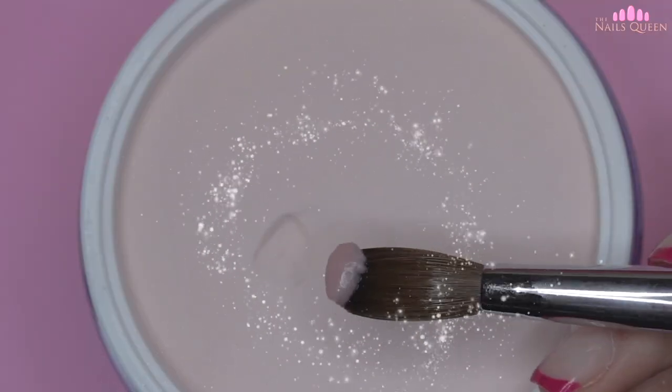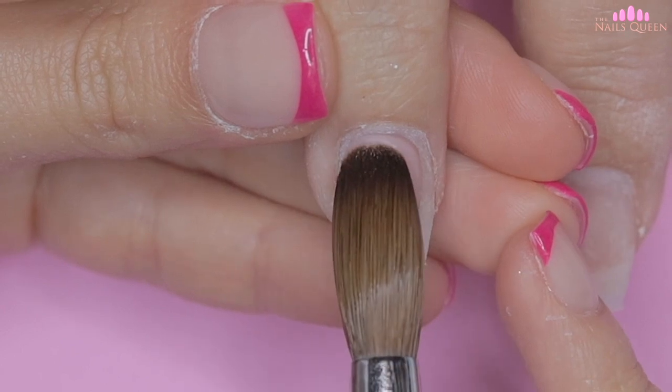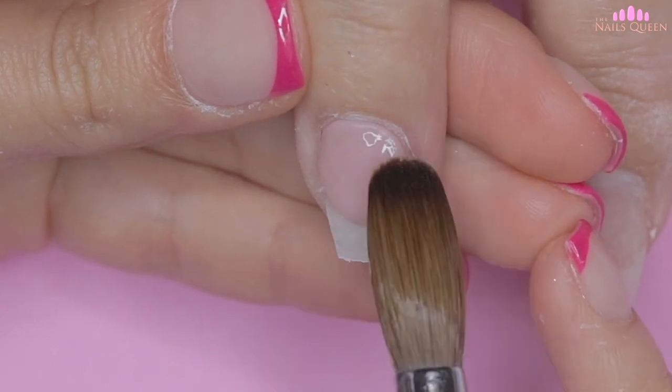Now without further ado let's get right into the tutorial so I can show you guys this beautiful technique. To achieve a more elegant French I'm going to start by lengthening the almond of the ring and middle nail using this nude color from a German company that I love called MSE.